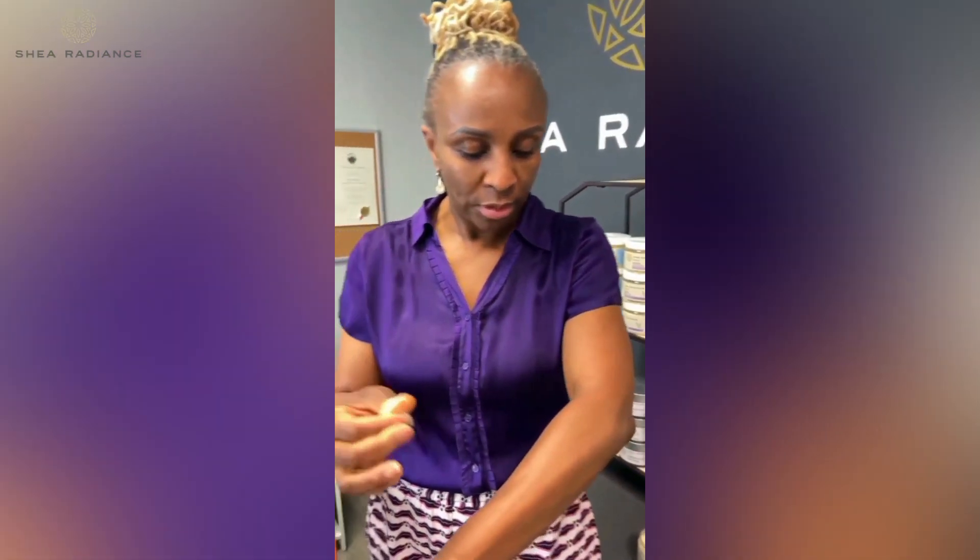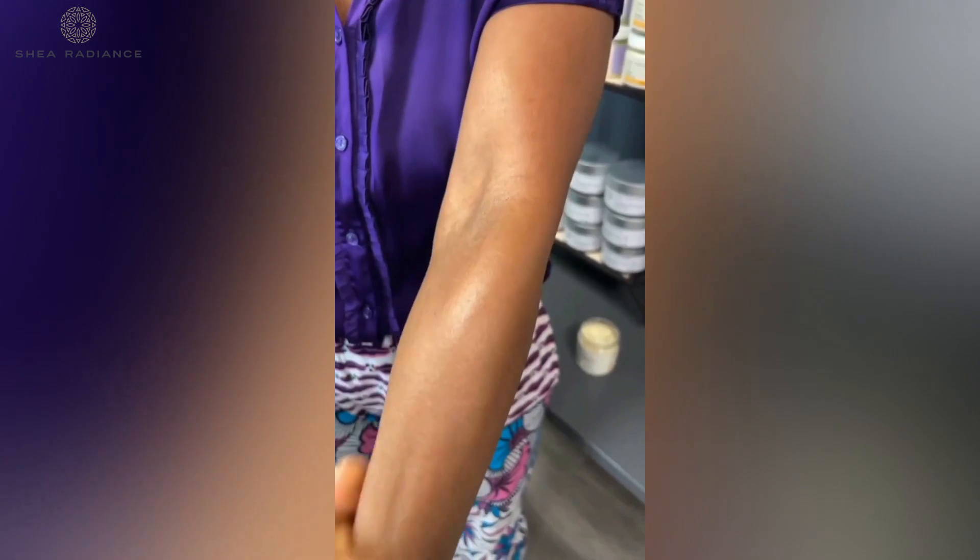Here is how it goes on the skin — a little goes a long way. What you want to do is seal in the hydrating moisture from the brightening cream with the Whipped Body Butter.